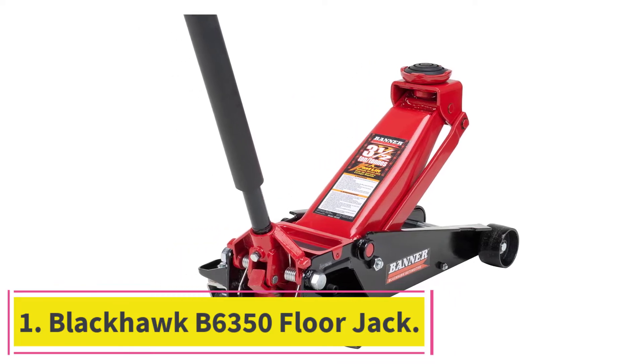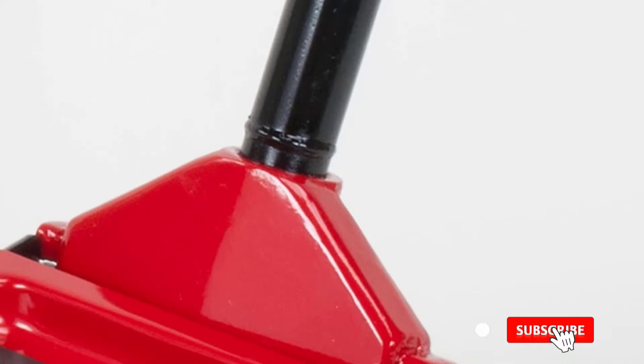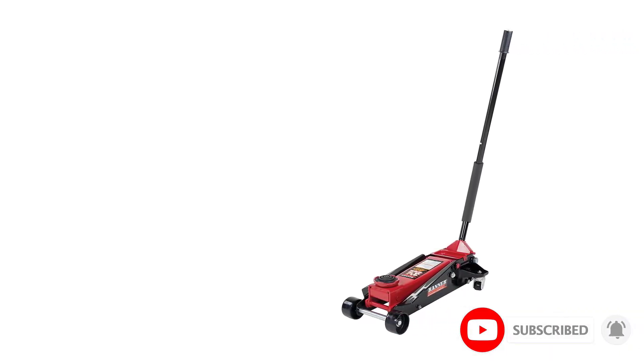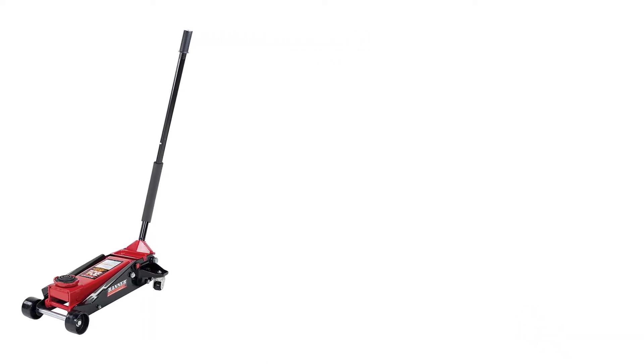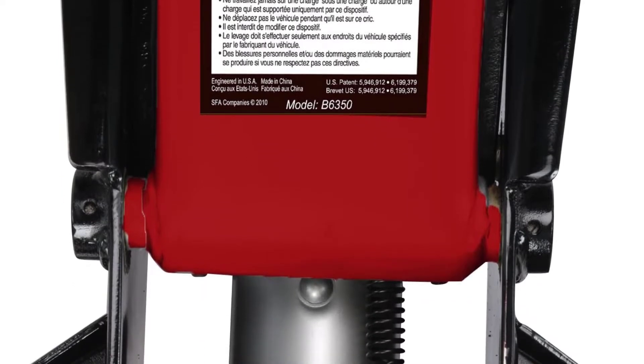Starting at number 1: the Blackhawk B6350 Floor Jack. We like this Blackhawk B6350 the best out of all those currently on the market and genuinely think it is the best option for most buyers. It has a 3.5 ton capacity, which is more than enough for most homeowners and mechanics. Unless you're working on something massive, you won't need a floor jack with a higher capacity than this.